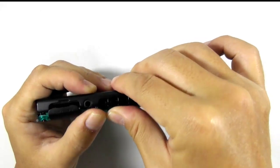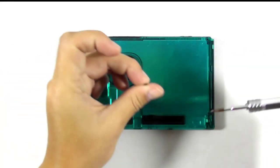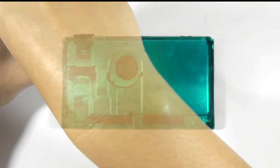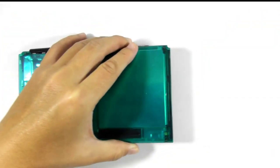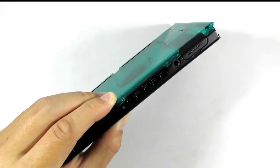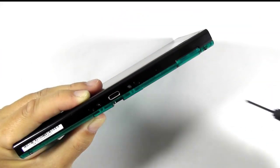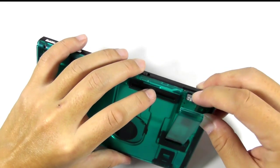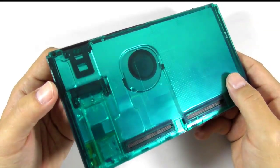Now you can install the replacement back cover to the console. Check its edges and make sure it snaps and fits perfectly. Then you can begin installing the screws. Now we have finished installing the replacement back cover to the console.